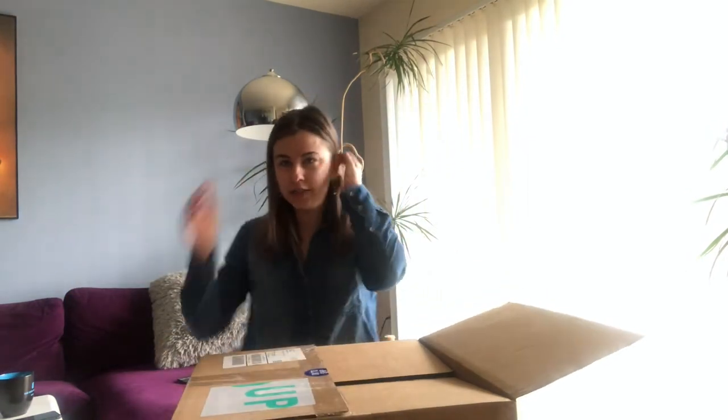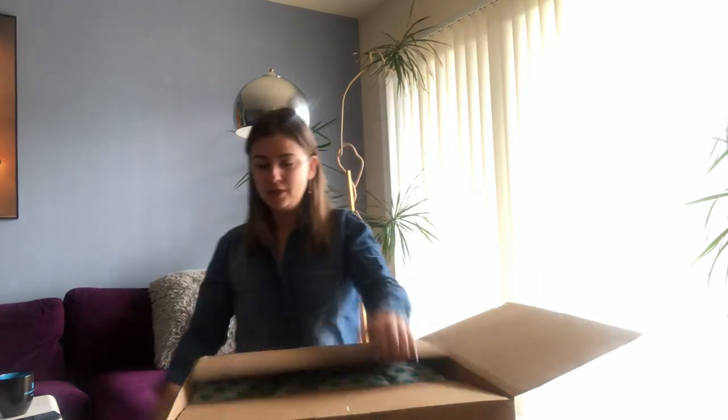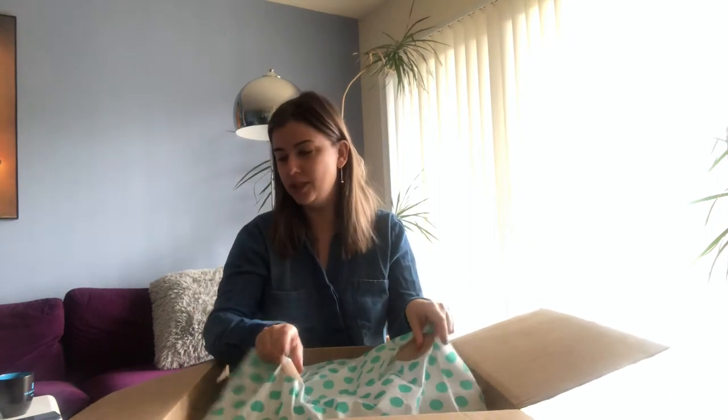Alright, so 15 pairs — let's see. It's all packed very nicely.